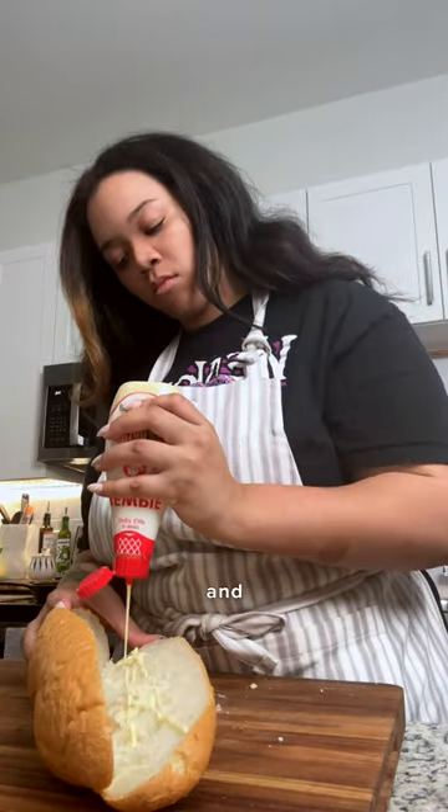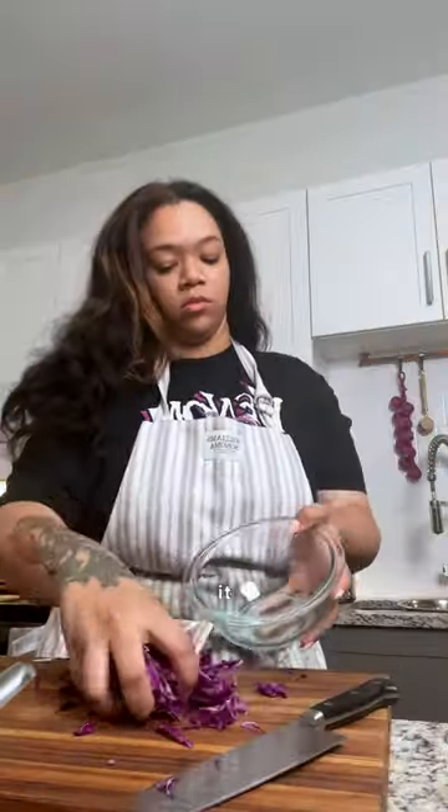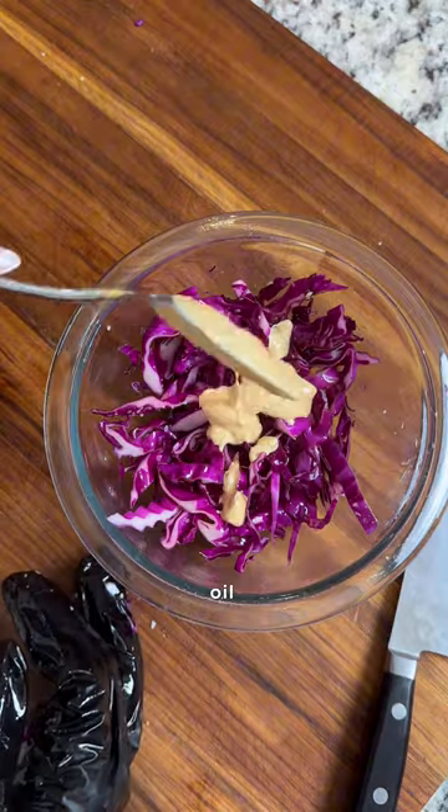splitting it down the middle. My hack is to use mayo to toast your buns — it's pretty well known, but broil it until it's golden brown. Then shred up some red cabbage and toss with olive oil, salt,